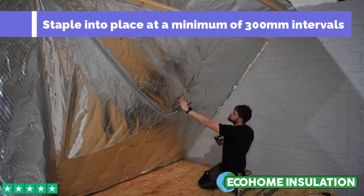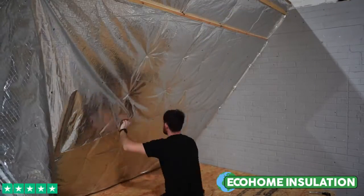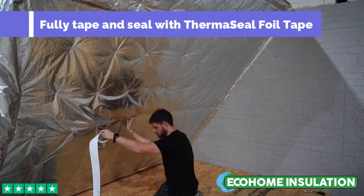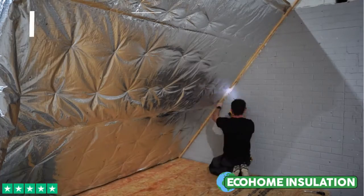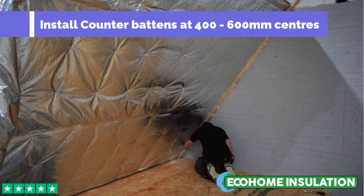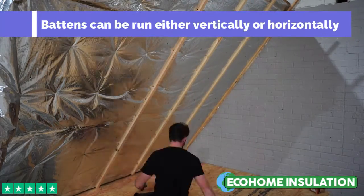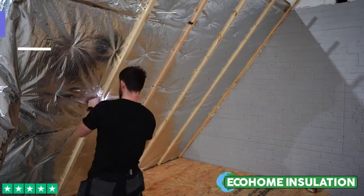When the second layer of super quilt is completely fixed in place, proceed to tape and seal the insulation using our thermoseal foil joining tape. When fully taped and sealed, it will work as a high performing vapour control layer, reducing the risk of condensation. You can then screw your vertical battens over the top using our multi-foil screws.